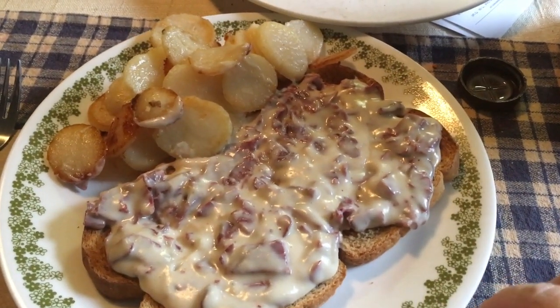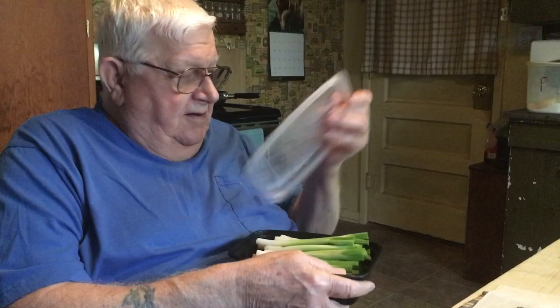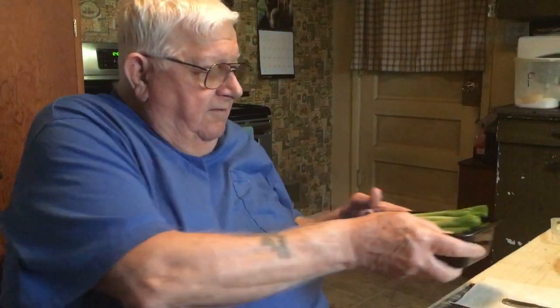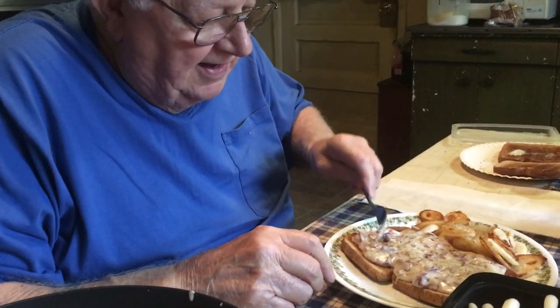There it is — chipped beef on toast. Did you have this in the Navy? Oh yeah, that was one of my favorites. Shit on a shingle? Yep. Taste it and see how it is. Yep, this was my Navy treat.